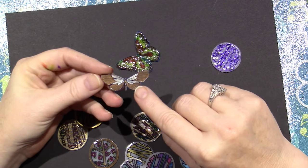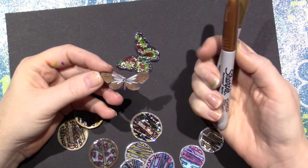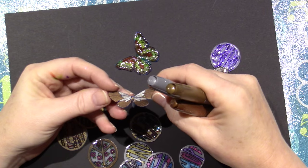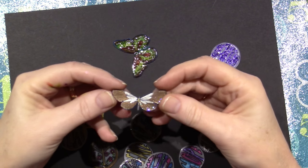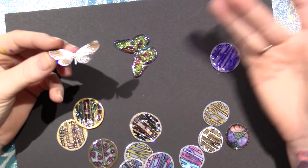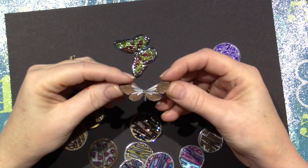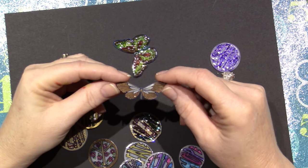This one is just metallic Sharpie — I have a set of three metallic Sharpies: gold, bronze, and silver. So I played with those as well. I think this is silver and bronze on this little butterfly, and then I just put Stickles on him. I like how that turned out. The way the metallics turn out on here is really cool.